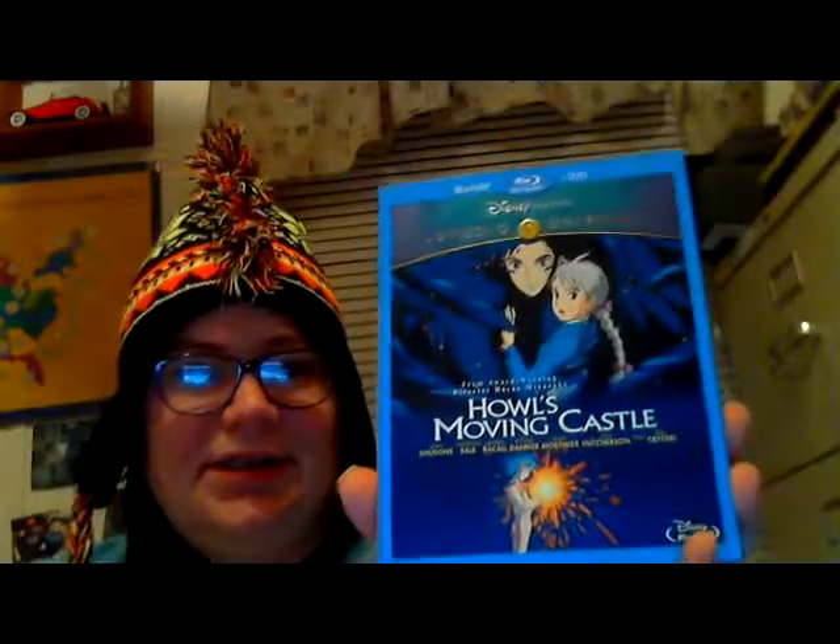And then we have Howl's Moving Castle on DVD and Blu-ray. This is one of my favorite Studio Ghibli films. I want to start collecting all the Hayao Miyazaki films on Blu-ray because they line up really nicely on the shelf — they all have the same spine design and I just love it. I think I have four now on DVD/Blu-ray combo and about five on DVD.